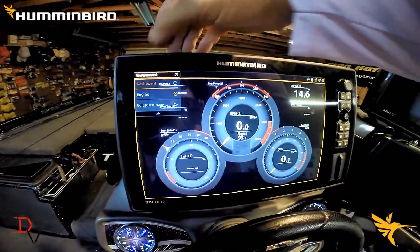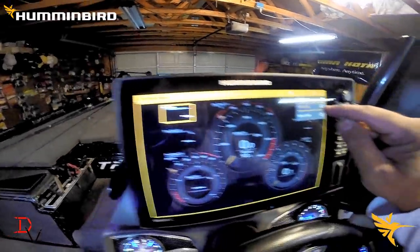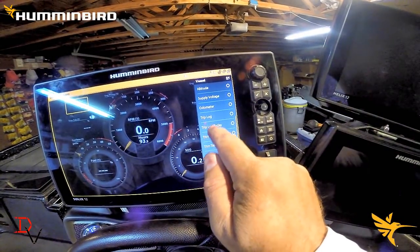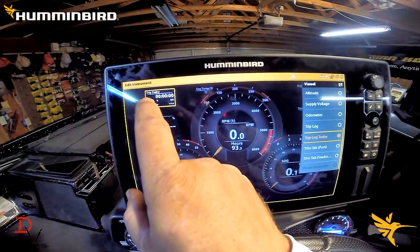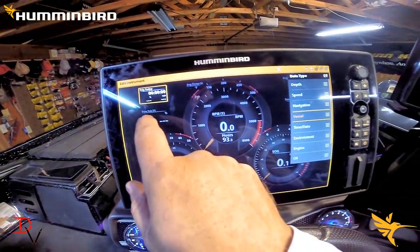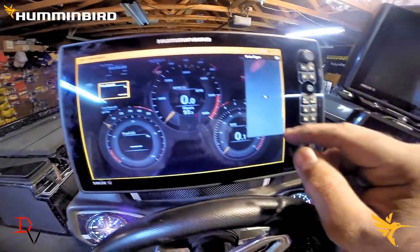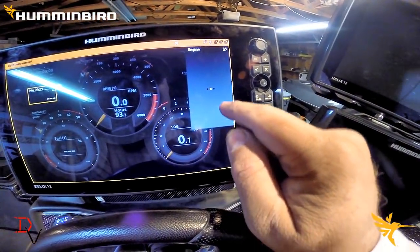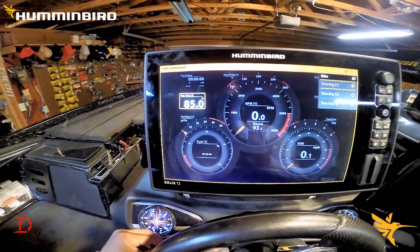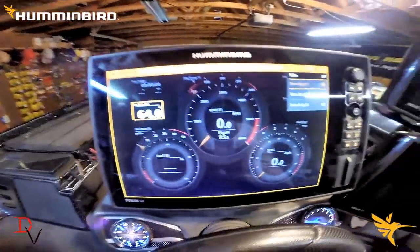One of the things you can do with the Solex is there's a lot of customization — you can edit the instrument. Say we don't need next waypoint; I'm going to come over here to vessel and scroll down. I want to do trip log today — that's something really cool to have: how long you've been out, what distance you've traveled, and your average miles per hour. We're going to come down here to trim tabs — we don't have trim tabs but we do have trim on this unit. Under engine there's our trim percentage, showing 85%. That's showing the percentage of trim — pretty cool.